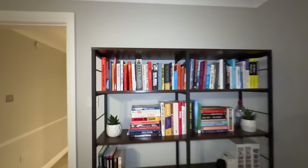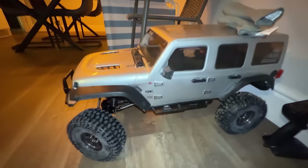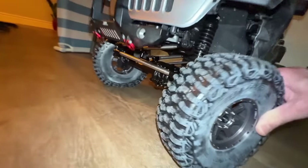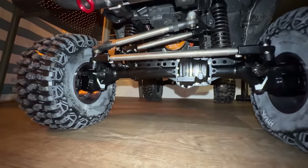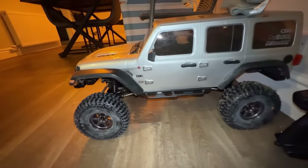Over here I've got some of the books that I like to read - these are mainly business books. Here I've got my SEX6, and I've just put on these portal axles from Global RC. I've only done a little bit of filming with it, but we've got to do a little bit more.